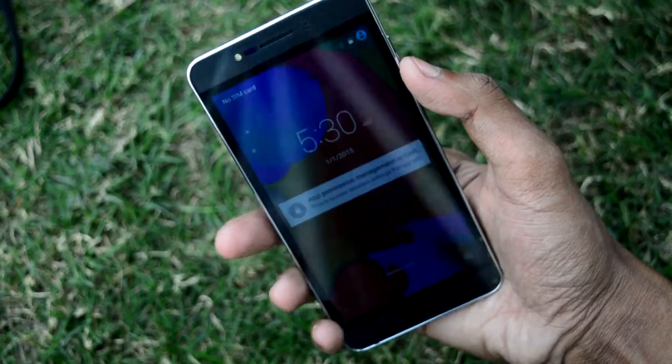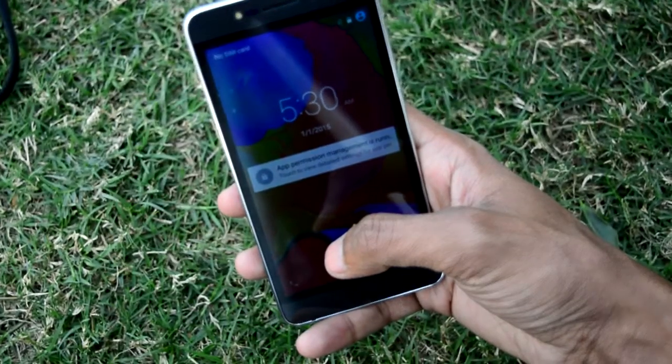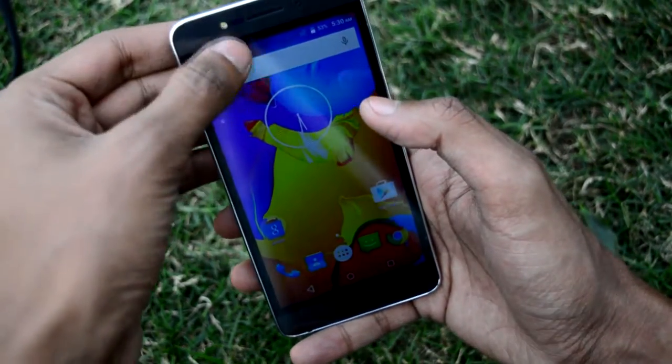The phone has finally booted up. Let's open the lock screen — it has a normal lock screen like other phones. Nice wallpaper, and the colour reproduction is good.